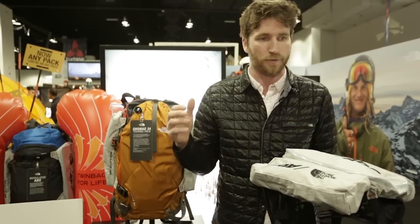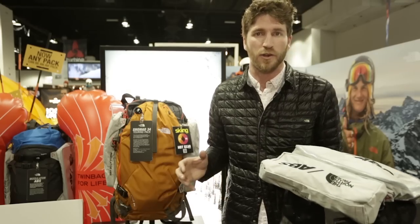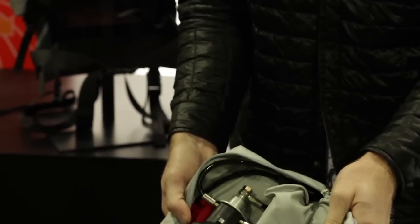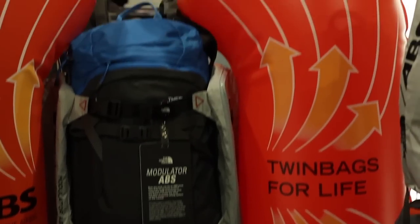So that no matter what size pack you are normally carrying — your 12-liter on-resort pack, your 35-liter big day backcountry pack, or even a mountaineering pack — can become an ABS pack, just depending on the conditions and your judgment of what you need that particular day.